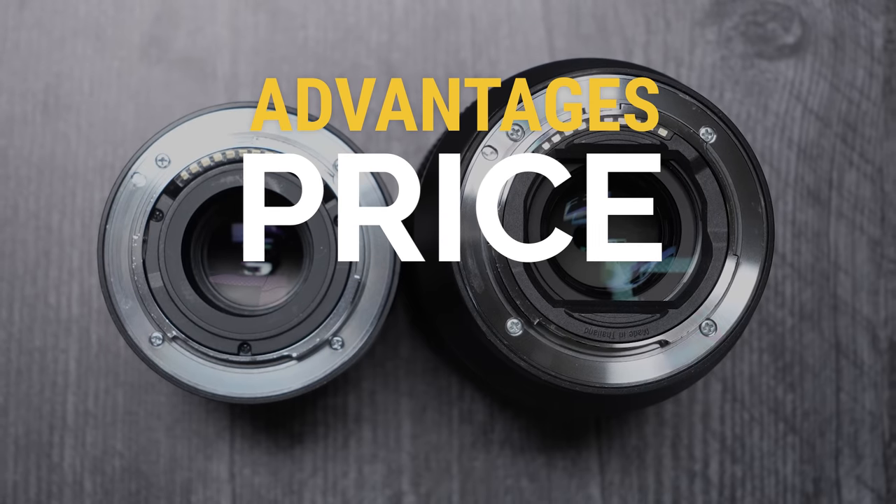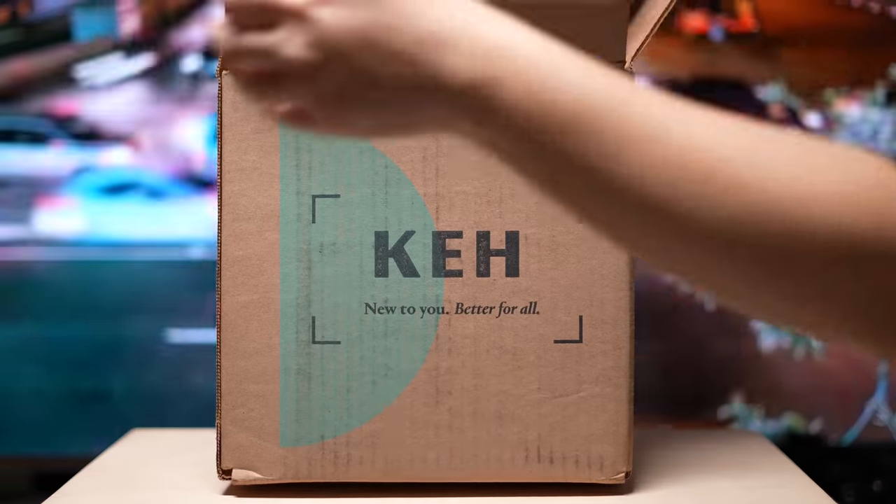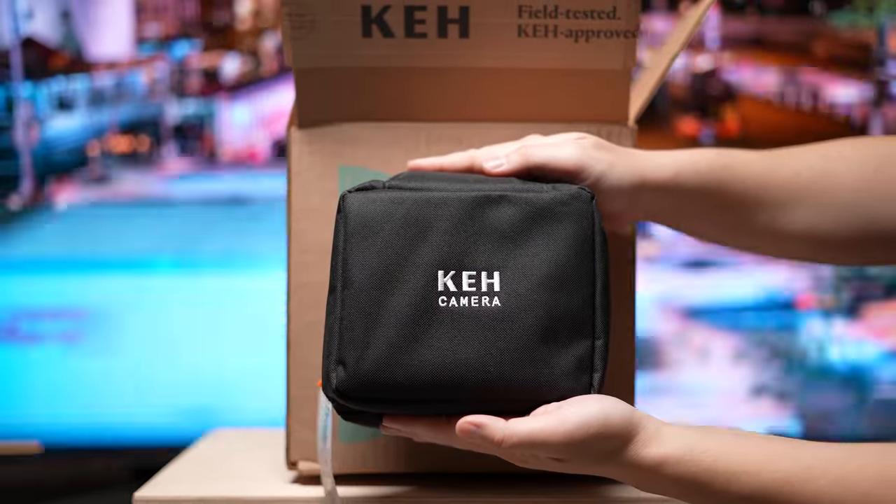Sounds great, right? So now we're going to talk about the advantages and disadvantages of using APS-C lenses on full-frame bodies. We'll start off with price and size advantages first. And later, we'll talk about how you can further save some money by buying used full-frame and APS-C gear from KEH Camera, who is the sponsor of today's video.